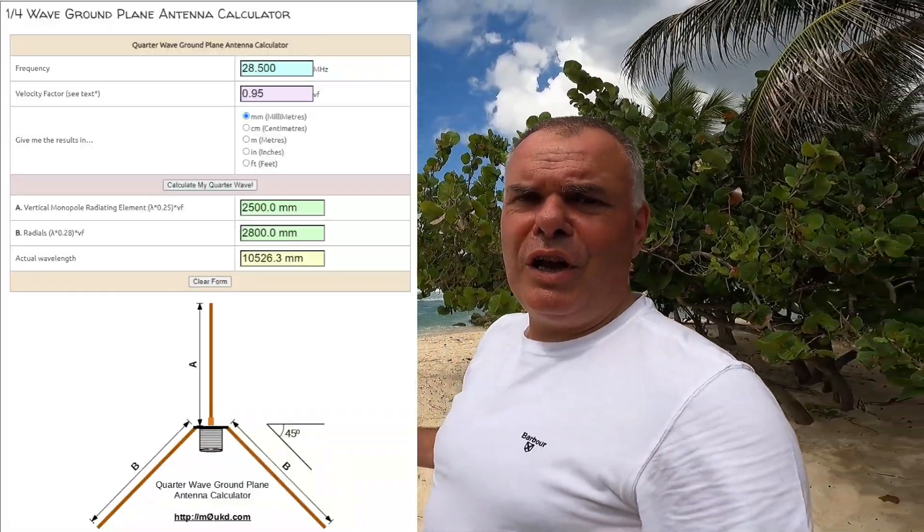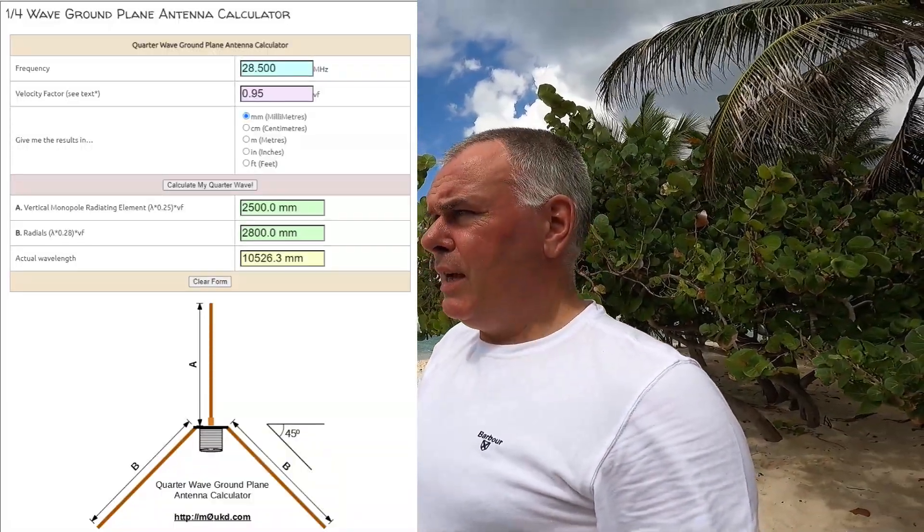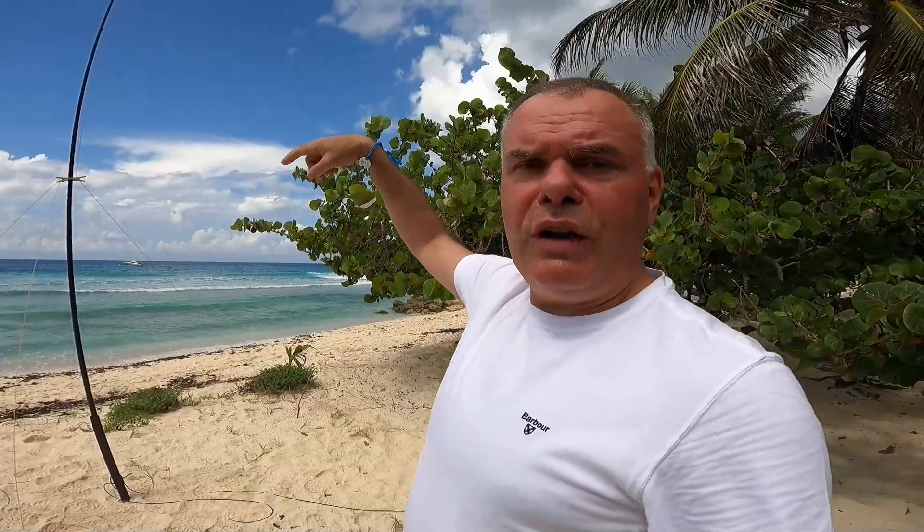We've got a beach stick as the third tent peg. Dimensions are on the screen and in the description, along with a link to some of the calculators you can use on the internet to calculate the length you need for a quarter-wave monoband antenna with three radials. You might question the strength and durability of these radials, but I've used this up in the Scottish Highlands in the winter in pretty bad weather and these things have stayed pretty strong. The whole thing is made from SOTA Beams yellow wire and that's a really strong wire.